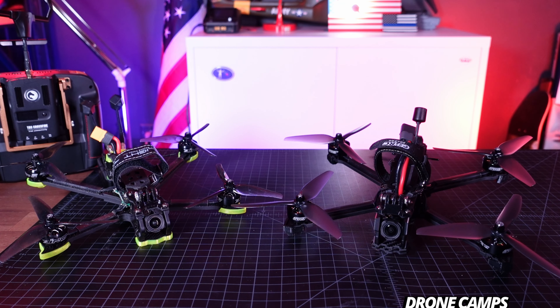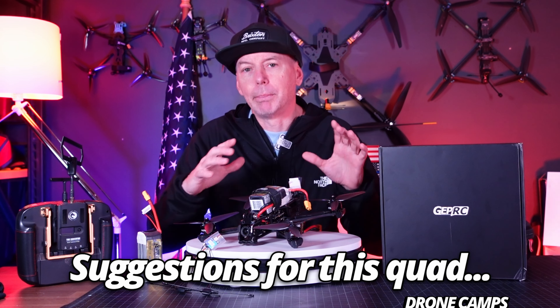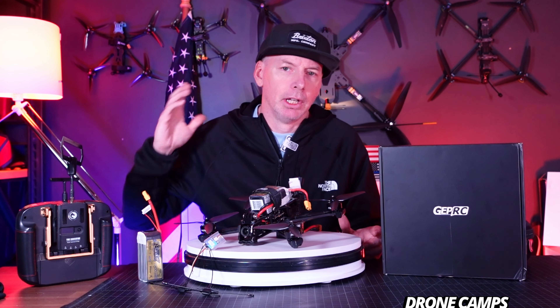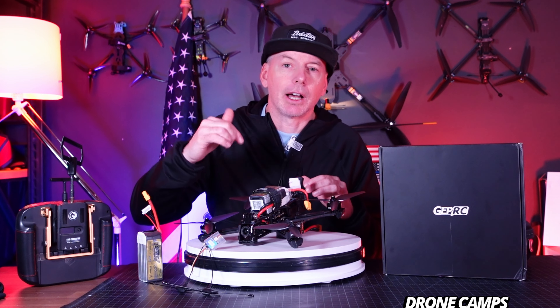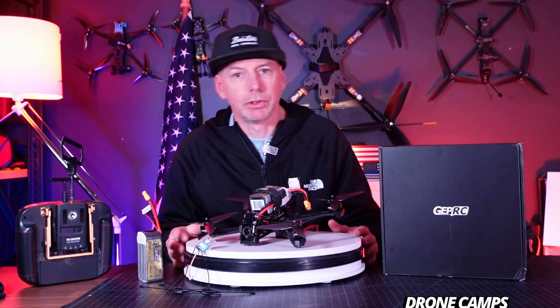They come tuned to the props that are in the box. Now I'm going to give you some suggestions about this particular quad and which one you should buy. I'm on board with the six-inch on this one — I'm not even going to mess around with the five. The five is fine if you want to fly at closer proximity and not go quite as far, but for me I'm going to stick with the six in this series. That's the one I'm stoked on.